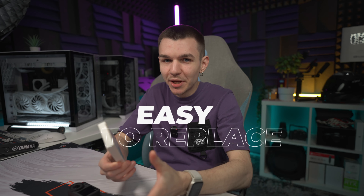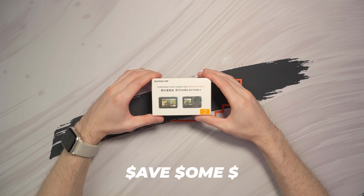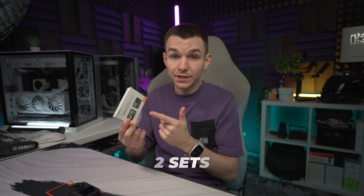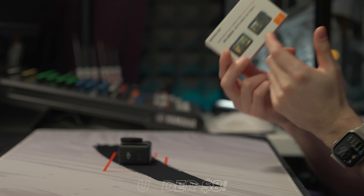If it breaks you can replace it, and this also preserves its resale value for when it's time to upgrade to the Action 5 maybe. This box here contains two sets of screen protectors for both screens of the camera and also for the lens, and it was under 8 bucks, so really cheap.